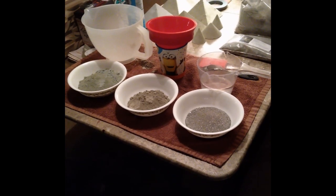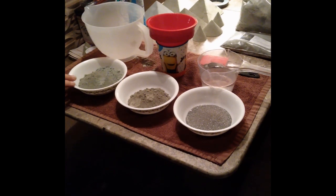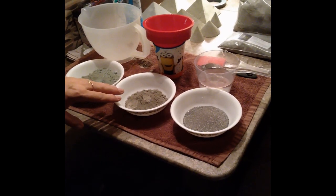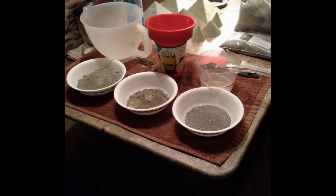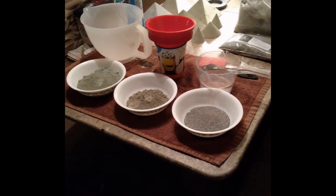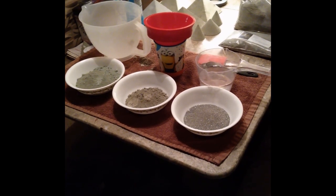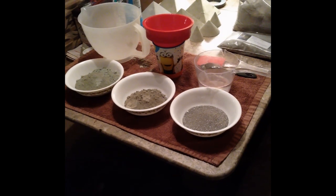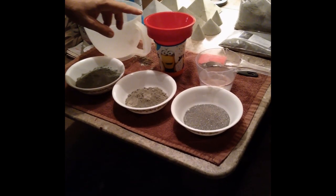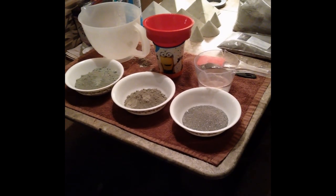I'll put in the description below where you can order it from. So this mixture will have the basalt, the Portland cement, and the black sand. I use the 5-inch mold that I get from Harmonious in Nature — it's a 52-degree mold.